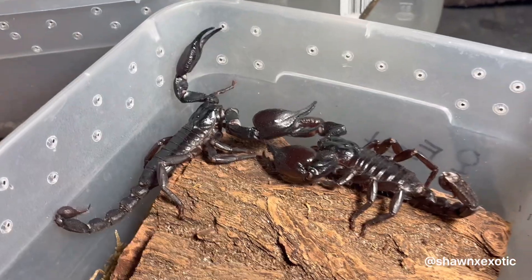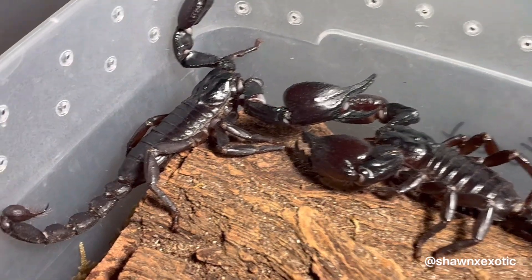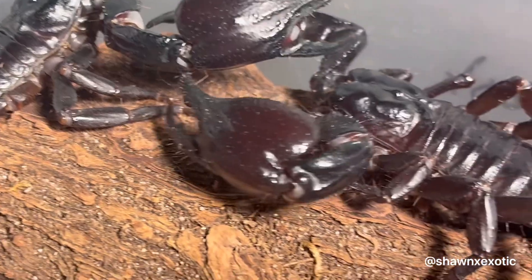I found that using bark works best for every species I've ever bred. Slate rocks are fine, but cork bark has always worked better for me, especially when it's a big enough piece that they can walk around on.